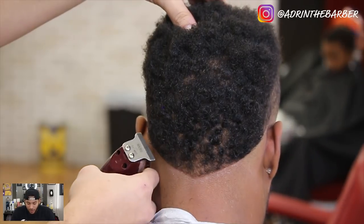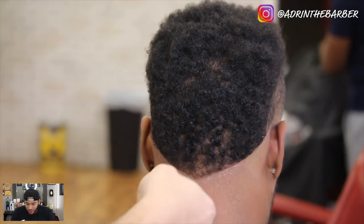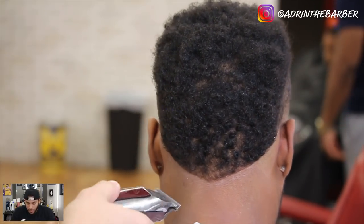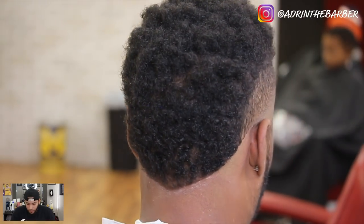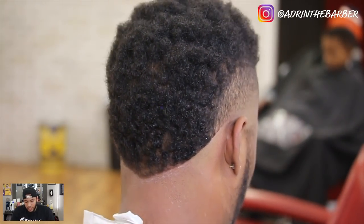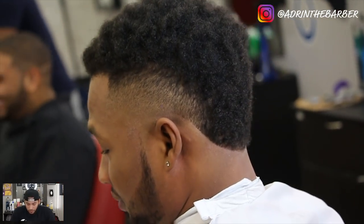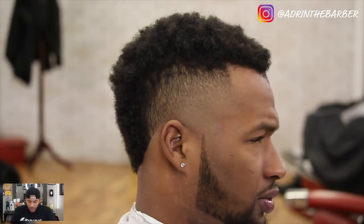I've seen a lot of crooked beads on mohawks — that's one of the things I look at. When I see someone with a mohawk in front of me I always look at the back to check, and so many times I've seen it just be lopsided. So you see — pretty easy to do. And now here's the completed fade before the line up or anything.